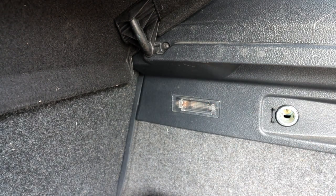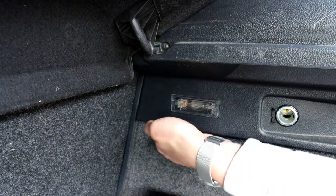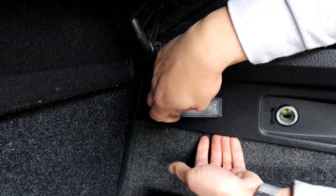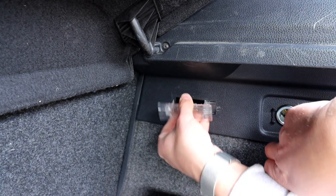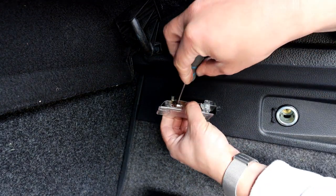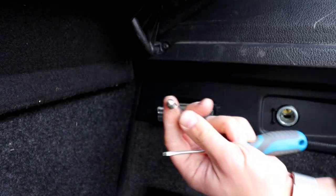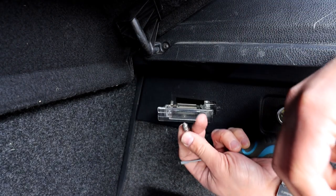We're going to start in the boot. You can fit the new unit in there or just replace the bulb for an LED one. To get it out, get your hand in there — on the left side there's a little clip you need to squeeze, and it will come out. There isn't a lot of cable, so be careful. You may need a screwdriver to push the tabs in to disconnect it. If you're just replacing the bulb, it's easy — just twist it out slightly and push one tab in, and the bulb comes out. That's the 44-millimeter one.